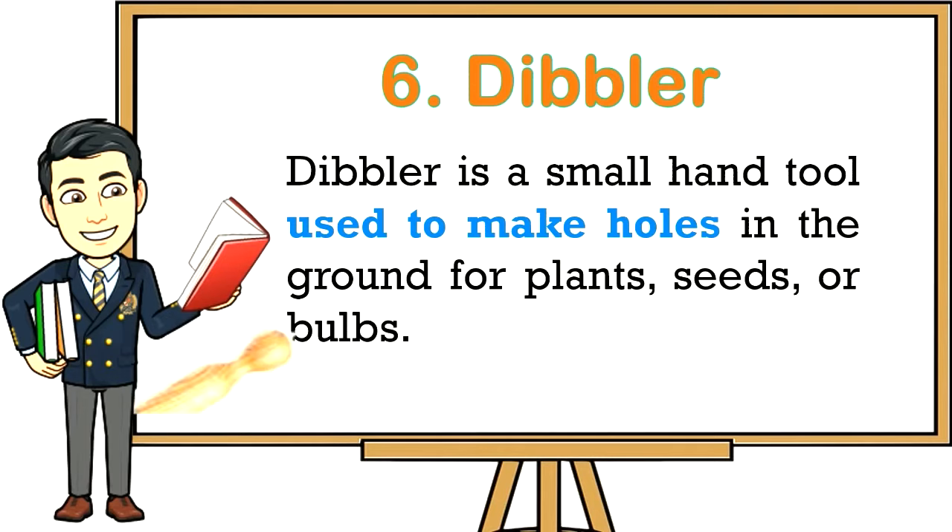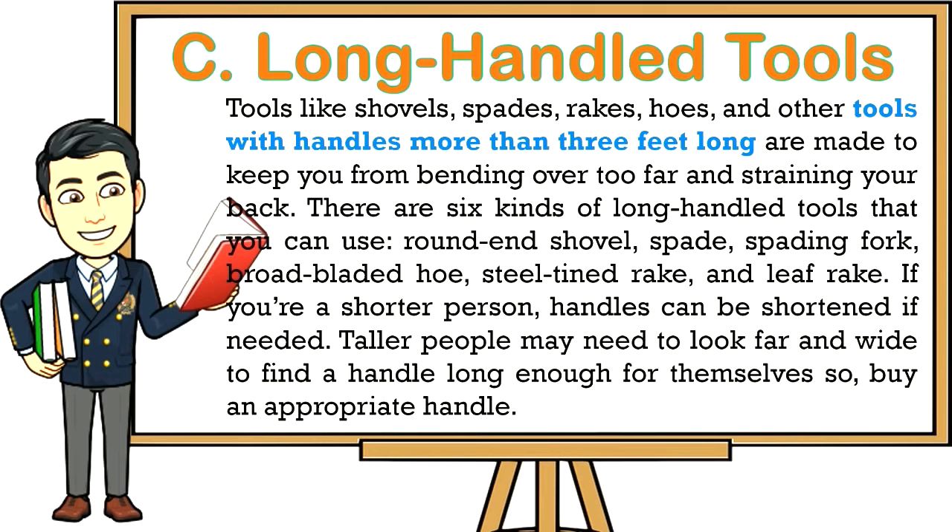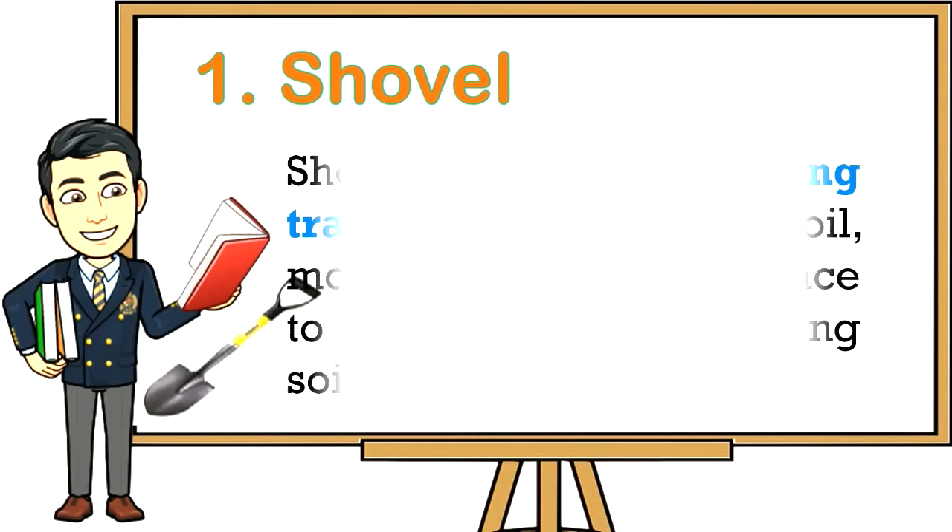Long-handled tools like shovels, spades, rakes, hoes, and other tools with handles more than three feet long are made to keep you from bending over too far and straining your back. There are six kinds of long-handled tools: round-end shovel, spade, spading fork, broad-bladed hoe, steel-tined rake, and leaf rake. Shorter persons can shorten handles if needed; taller people may need to look far and wide to find a handle long enough.